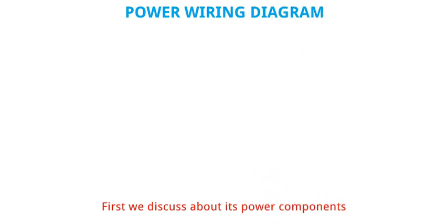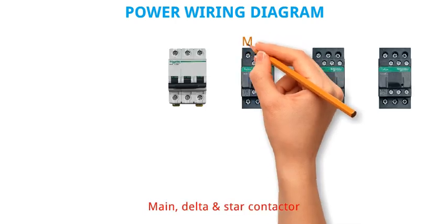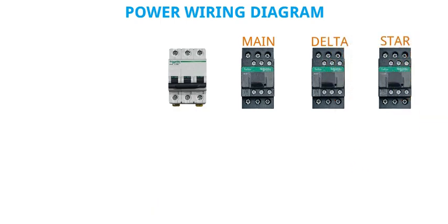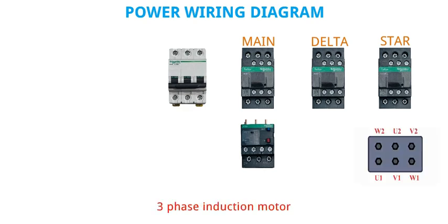First we discuss about its power components. Some basic power components are MCB, Main, Delta and Star contactor, thermal overload relay, and three-phase induction motor.